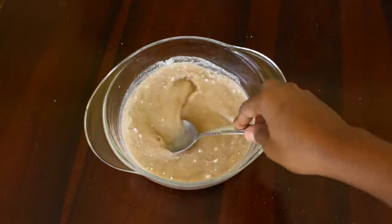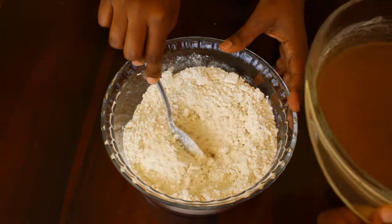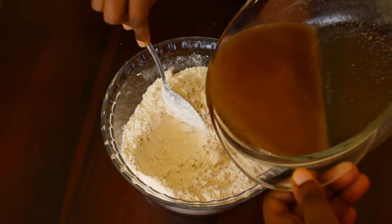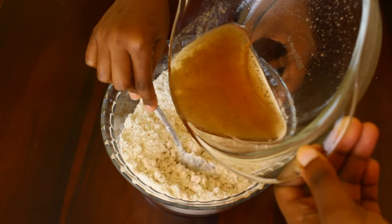After mixing the sugar and water mixture, we're going to put it on fire and let it boil. Boiling the sugar mixture helps create the flakiness in the Dadis. Next we're going to pour the hot sugar mixture back into the flour while mixing until a firm dough is formed.